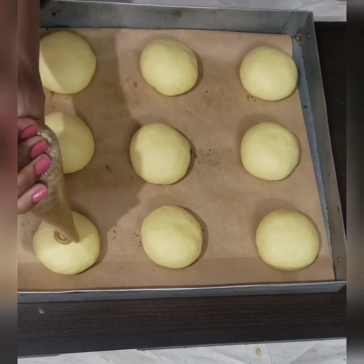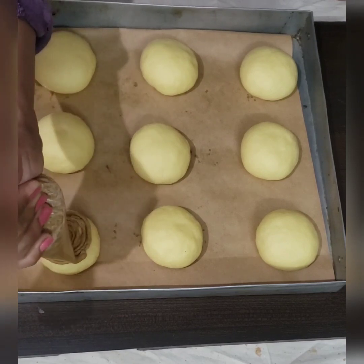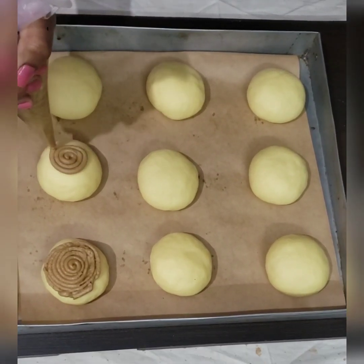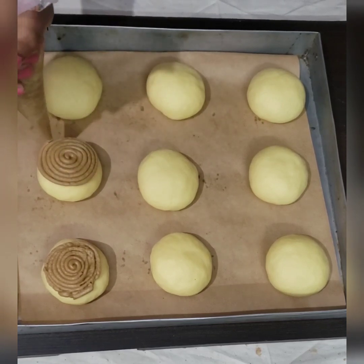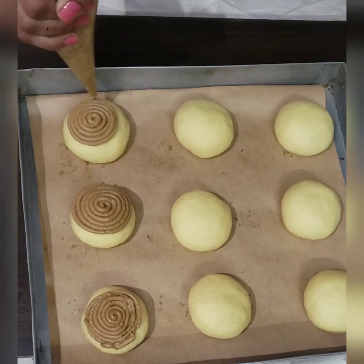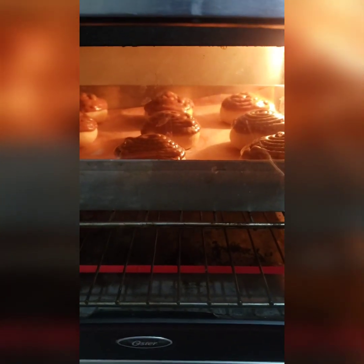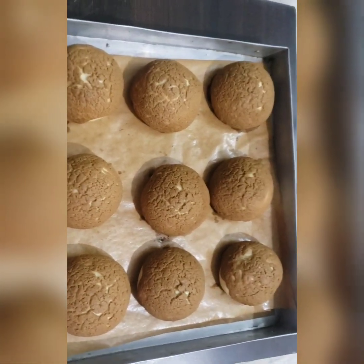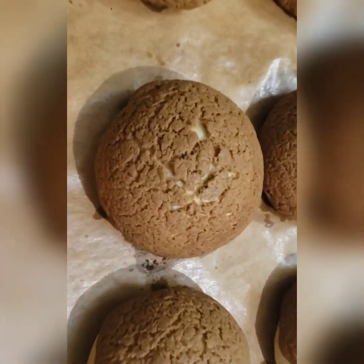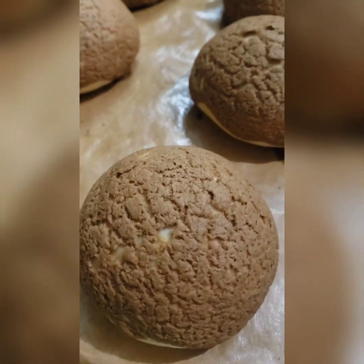We have preheated the oven at 180 degrees. Now pipe the coffee topping on top of the buns — it is a very nice experience to pipe this creamy mixture on top. Bake these buns at 180 degrees for 20 minutes. Our buns are ready — you can see the crispy top. Please follow and like the channel, and do try this recipe and share your experience in the comments.